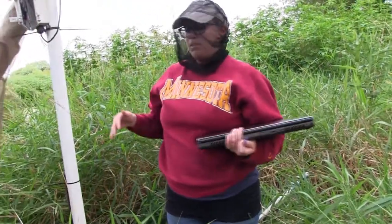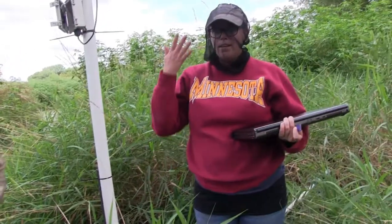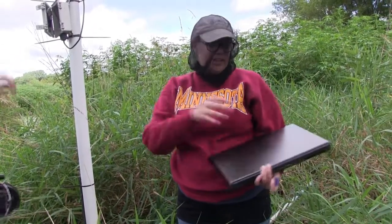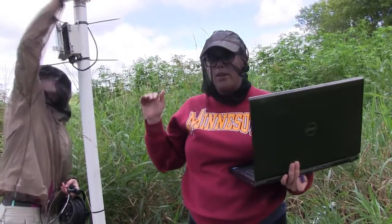This is measuring the pressure. There's a sensor that we put down at the bottom of the well. It's measuring the pressure above that, and then using the measured barometric pressure, we can calculate how tall the water is.